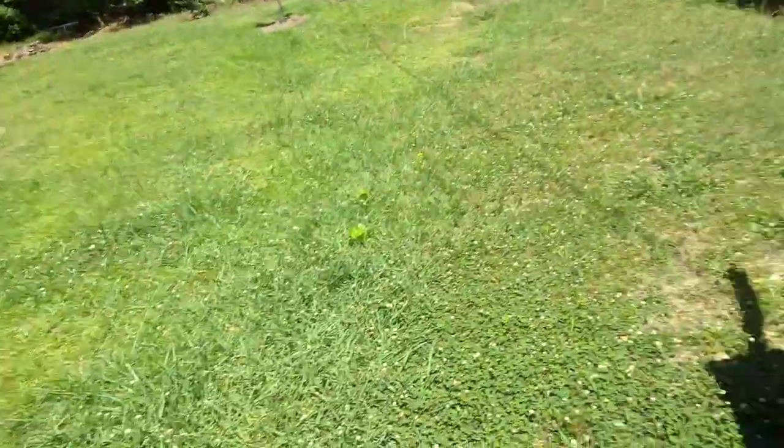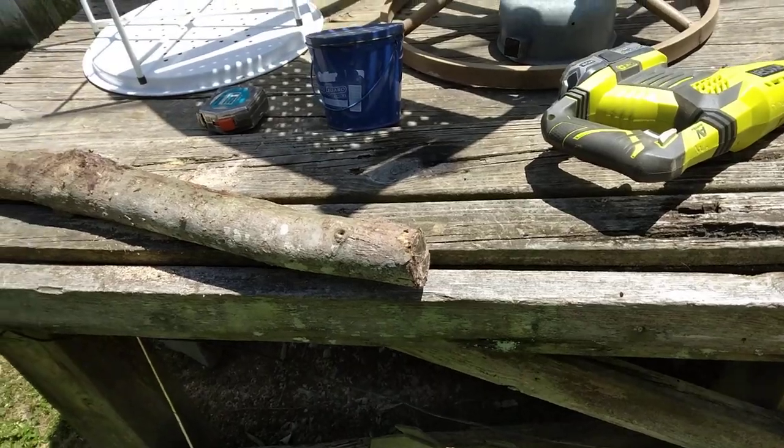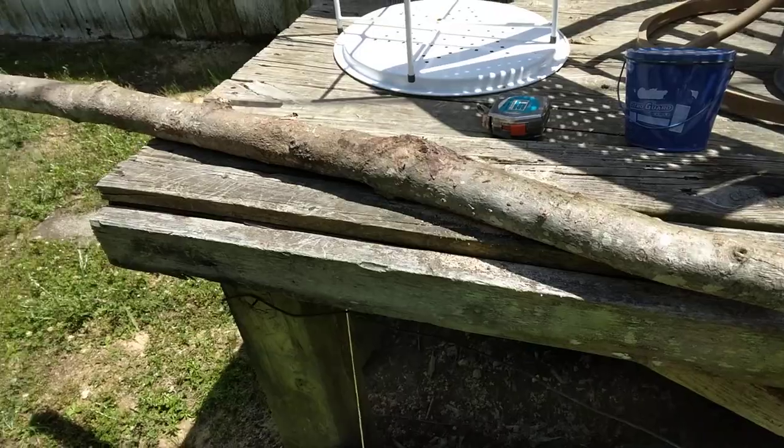Greetings YouTube Farmers, I'm Preppin! So today is the Saturday before Memorial Day, and I am working on making a small garden bed.